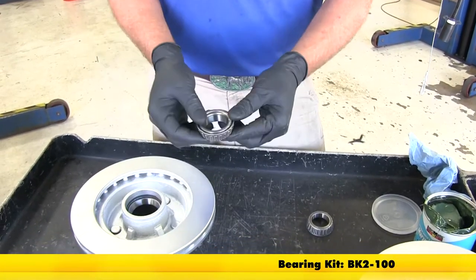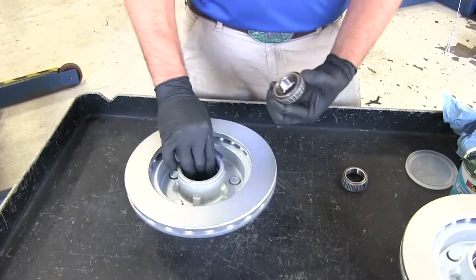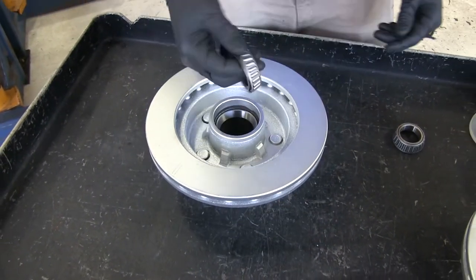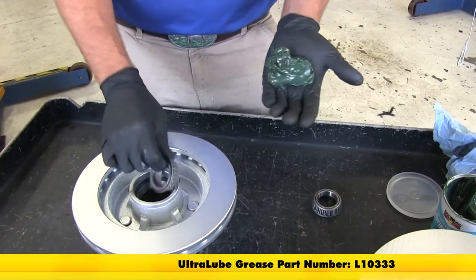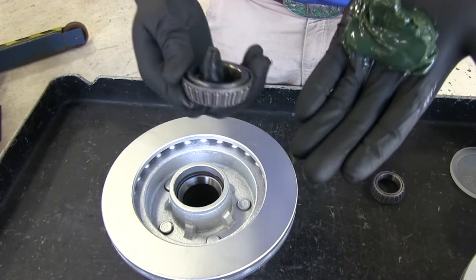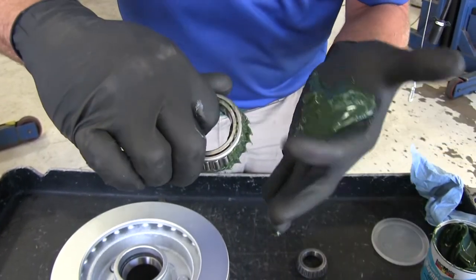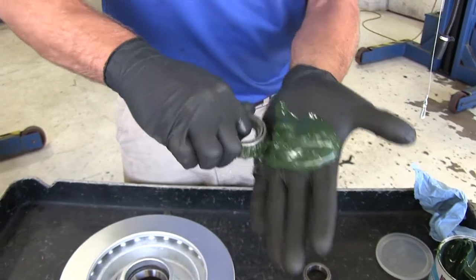Now we're ready to load up our disc with the bearings and seals. The inner bearing goes on the back side of the disc, away from the lug nuts, sitting in a race located inside — the two angles match up and with use they marry together to give us our rolling surface. Pack these with grease before putting them in. This is a marine application so we're using marine style grease; for a regular non-marine application you can use high-speed grease. Start on the larger side and shove grease into the gap until you see it coming out the top — that means it's gone all the way through the bearing. Rotate and continue all the way around for both inner bearings.